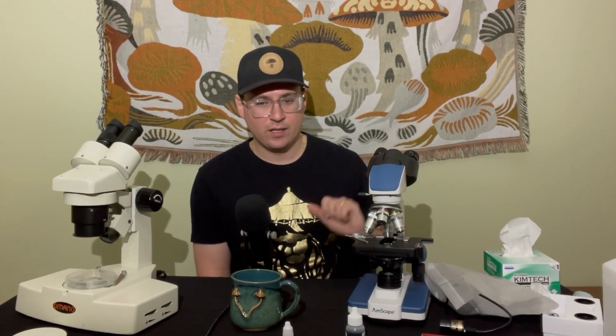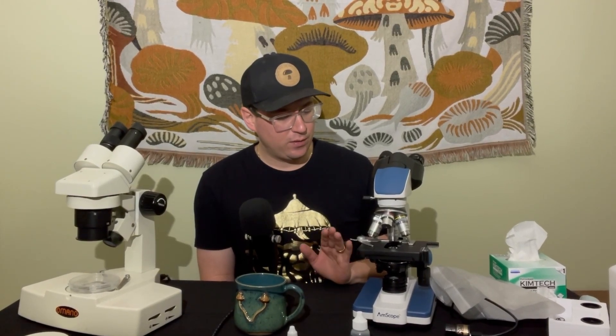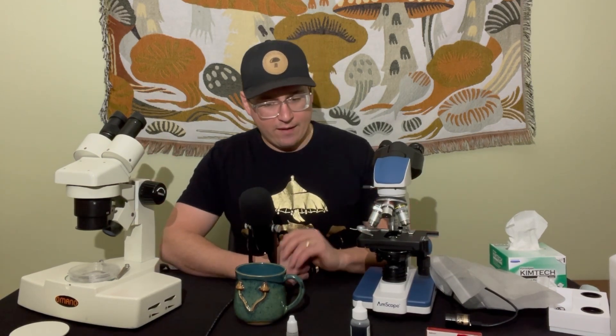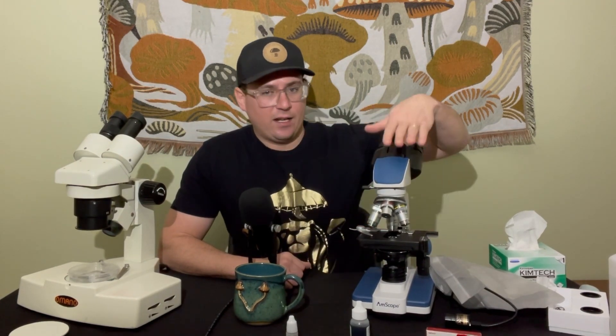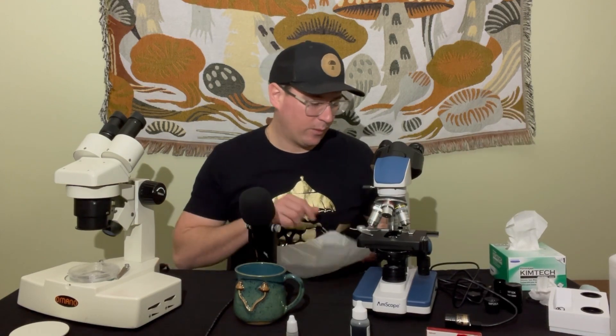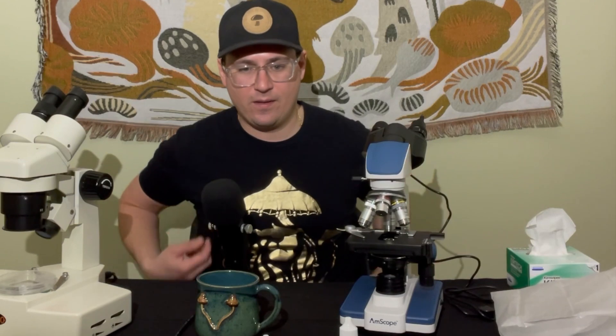If you have a serious problem with your microscope, I recommend calling a professional for any hardcore maintenance beyond just cleaning. There are very fine, sensitive adjustments — especially with the objective lenses — that a professional can calibrate. It usually costs around $100–$200 for someone to come and service your microscope. If you don't have a very expensive one, it might be worth investing in a new scope — the AM Scopes are pretty affordable and top-notch these days, especially the ones with cameras. When in doubt, hire it out.